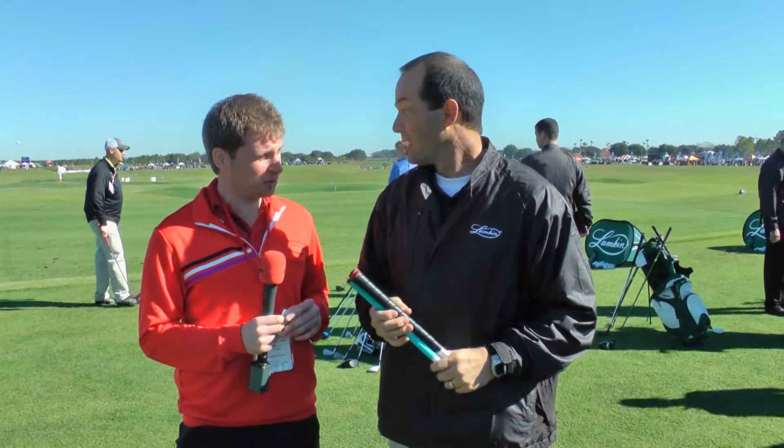I'm here with Carl Petterson of Lampkin Grips, and he's going to take us through their range for this year and explain a little bit about the grips and why it's so important.